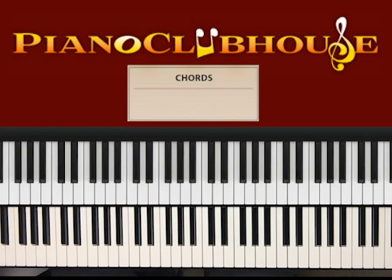This is Anthony Bryce with Piano Clubhouse, and today I'm going to show you how to play Pull Us Through by Jermaine Daly.